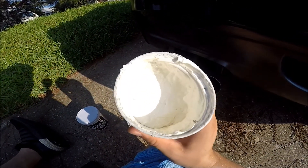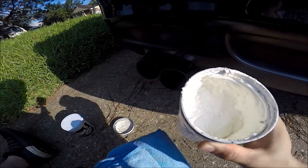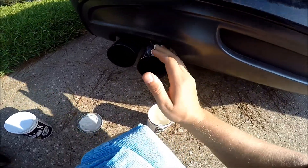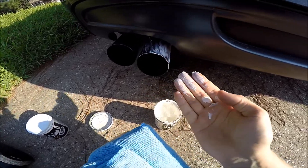My phone goes off in the middle of filming — nobody texts me all day and then all of a sudden I bust the camera out. Okie dokie, let's go ahead and start with this compound grade polish.